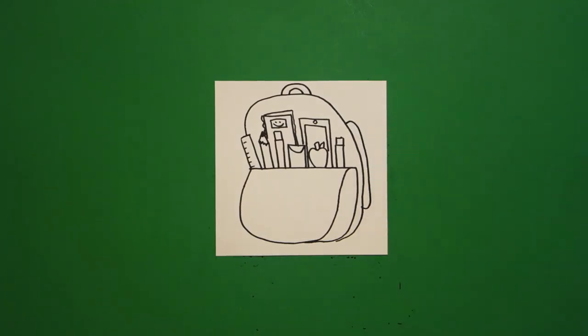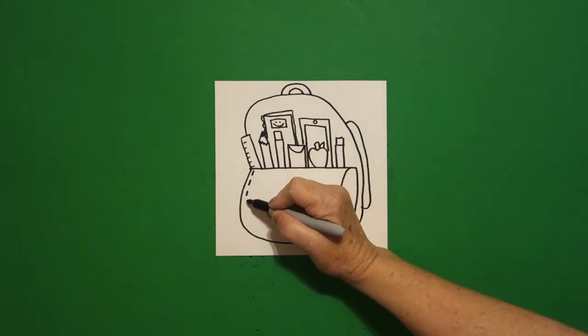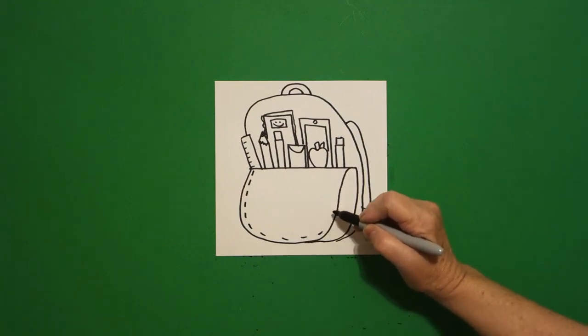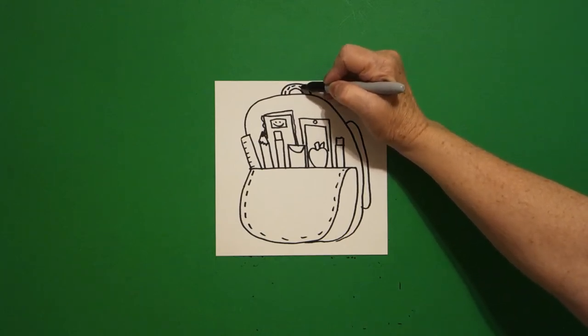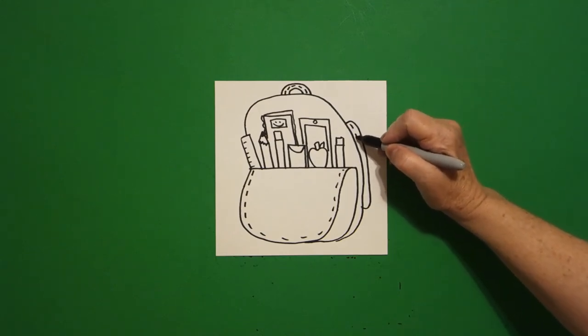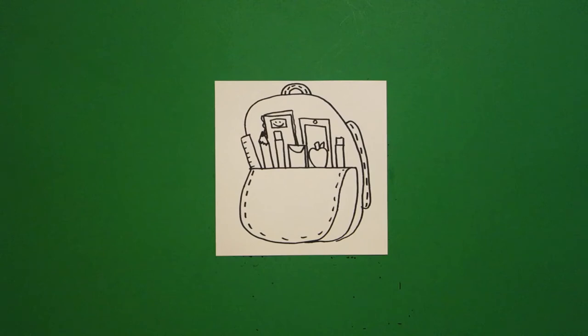Curve line in, connect. I come on this side and inside I'm going to add little straight lines all the way up and over. I'm going to come up on my handle and draw some little straight lines up and over. And on this section I'm just going to draw some little straight lines up and down.